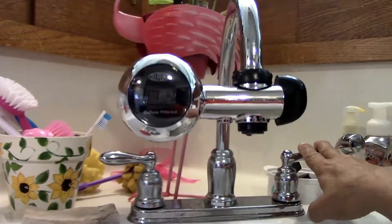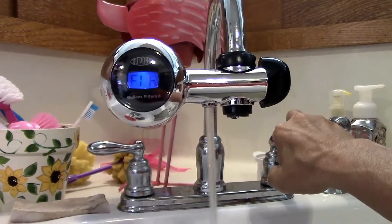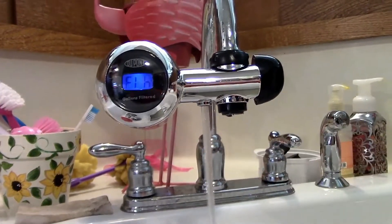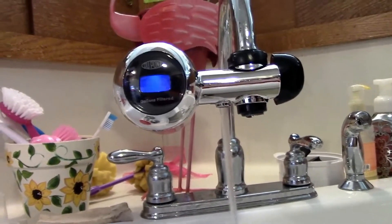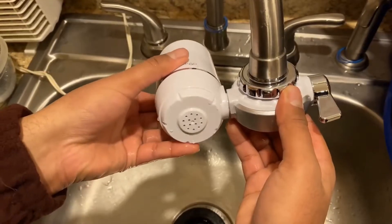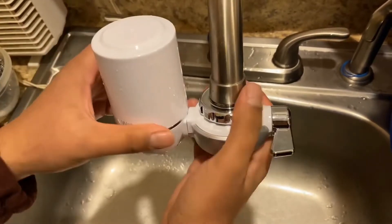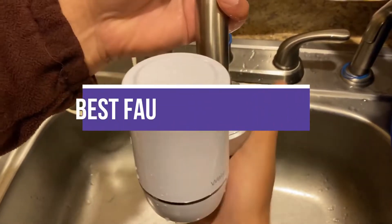Best Faucet Water Filter. While water filters are available in various types, including carafes, faucet attachments, under-sink mounts, and countertop varieties, ease of use varies. For example, a faucet attachment is usually easy to install and mounts to any standard kitchen faucet, and will filter the water as the tap water flows.